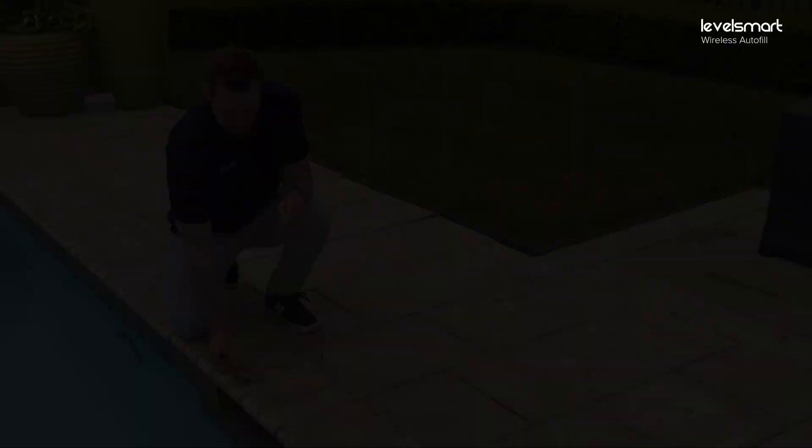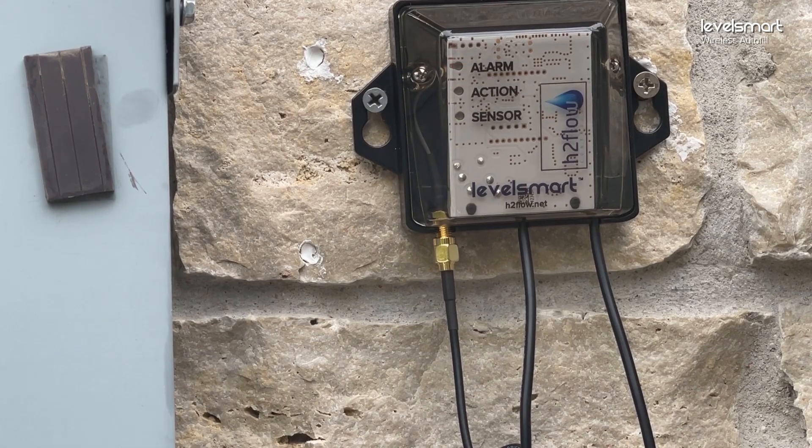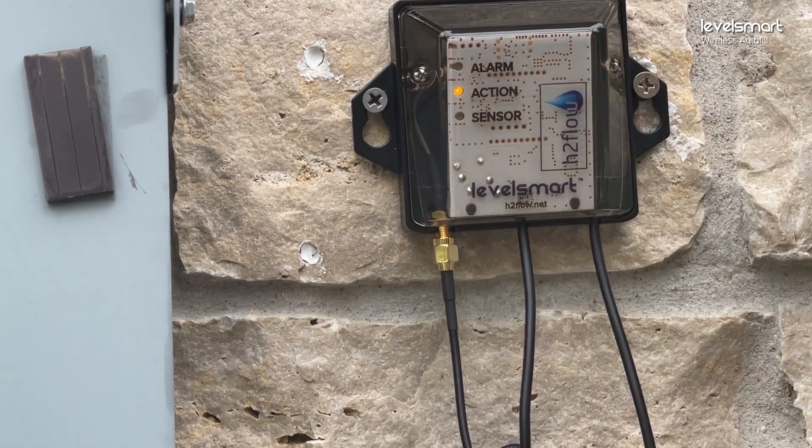We've removed the magnet from the sensor at the pool. We got the three flashes from the sensor, and now it's engaged in the pairing process. You can see it on the action LED — it's flashing every second. The first 30 flashes are one second apart; each flash after that is four seconds apart. It may be a second or two later during the calibration at the back half of the pairing process — that's totally okay.